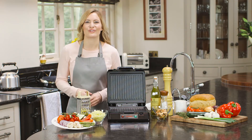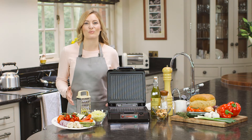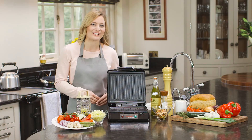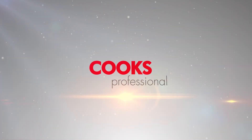Prepare healthy grilled food, delicious deep-filled toasted sandwiches or mouth-watering waffles in minutes with the Cook's Professional Grill, Sandwich Toaster and Waffle Maker. Thank you. I'll see you next time. Bye.